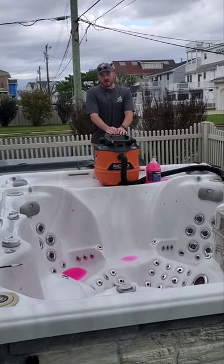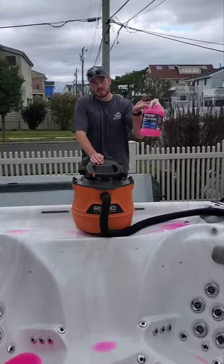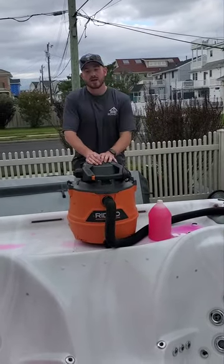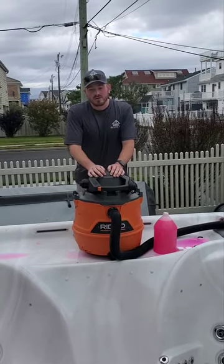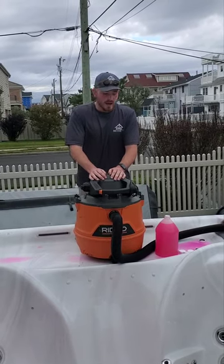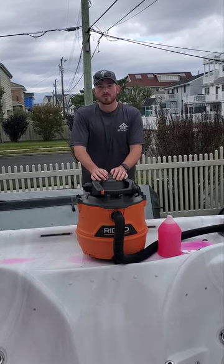From there, we use our antifreeze — it's just RV and marine antifreeze. This is great for hot tubs in the wintertime. You just poke a little hole in it and we actually just push it down every single one of your jet lines to prevent water from getting in there, or if water is left in there a tiny little bit, just to prevent it from freezing and cracking your plumbing. This is a very important step — you should do it if you don't use your tub in the winter.